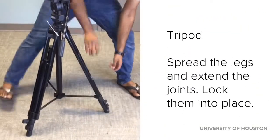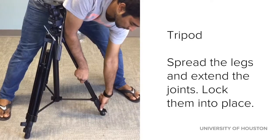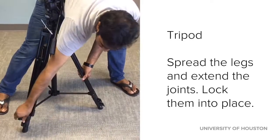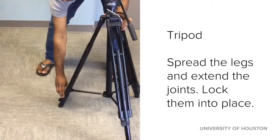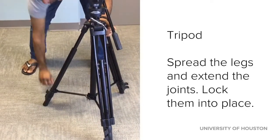First is the tripod. Spread the legs wide, unclip the legs and release the extensions. Once they are released, go ahead and clip them back into place to lock them down.